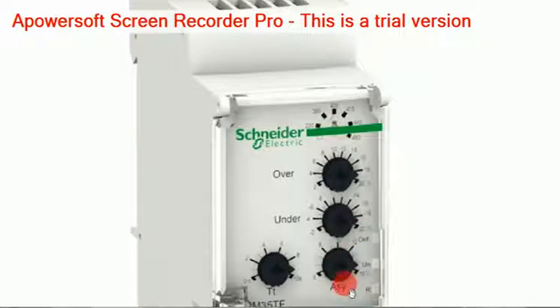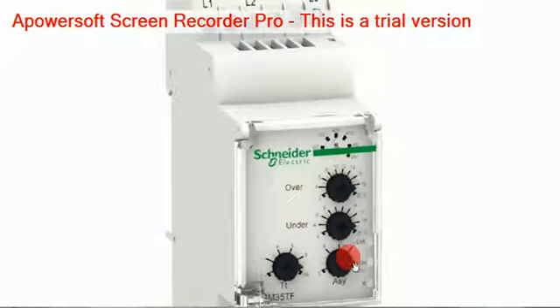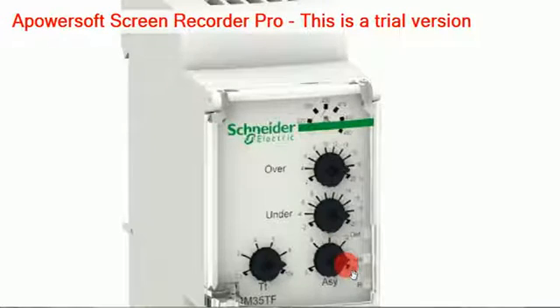Then there is the symmetrical knob, which is very important for adjustment. This symmetrical knob compares the three voltages — R, Y, and B. The three voltages are compared using the symmetrical knob to decide when to switch on the relays. The fourth knob is for timing — how much time before it switches on. This is only up to 10 seconds, from 0.1 to 10 seconds.